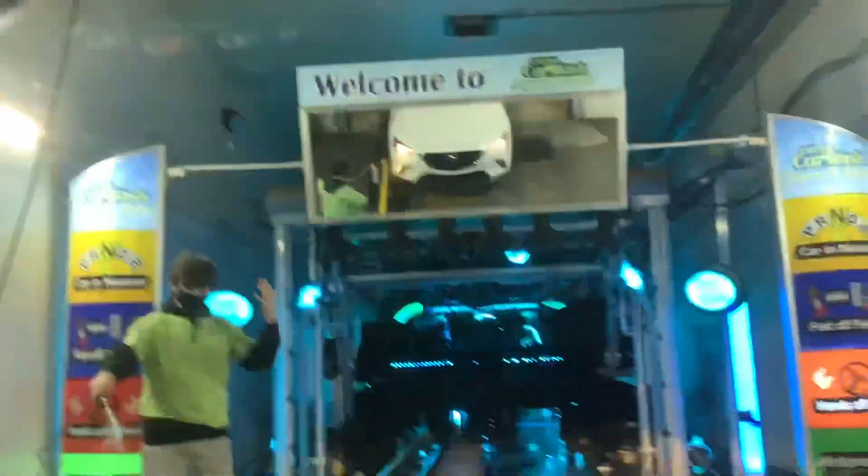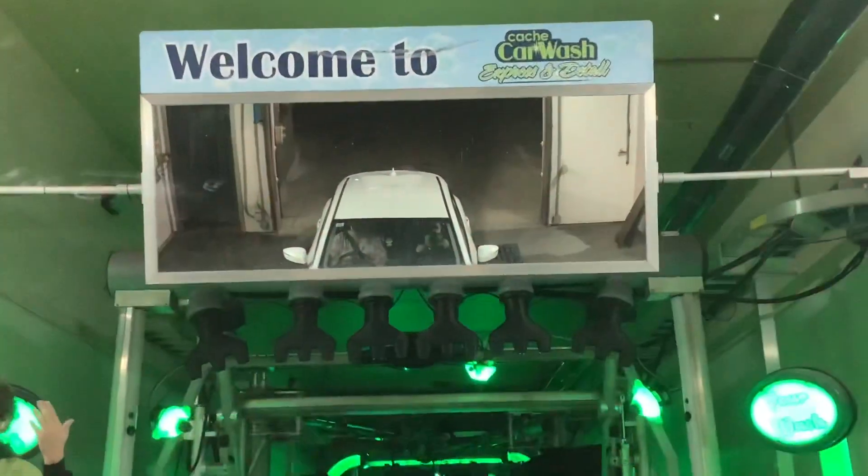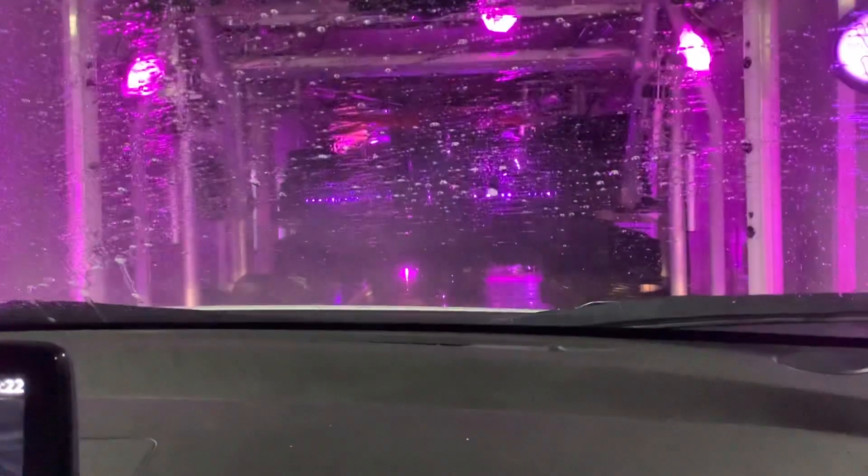Oh, look, there's our car that is already spotless. Okay, let's go put it in neutral. This is going to be awesome. Oh, I'm excited.